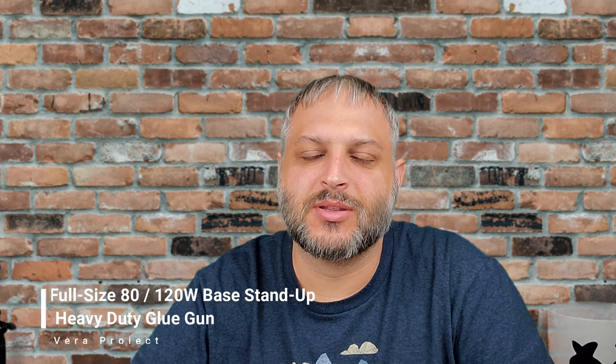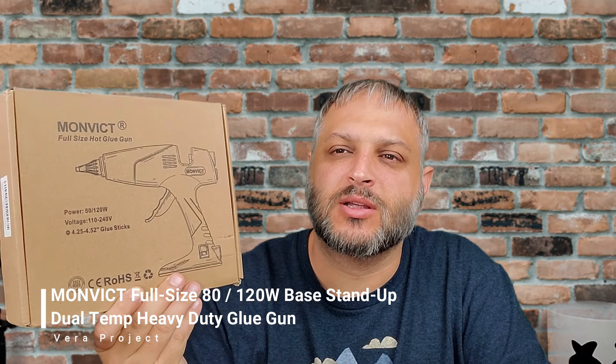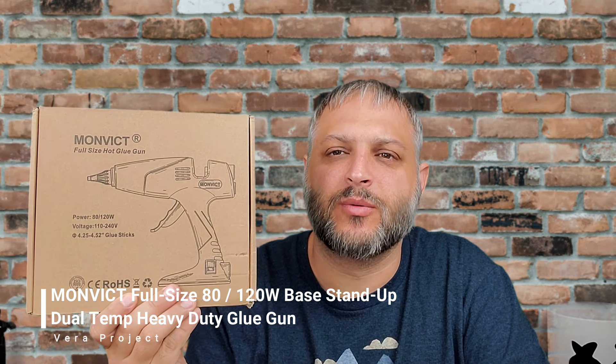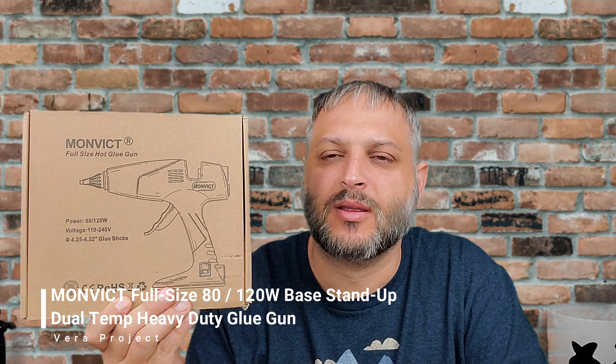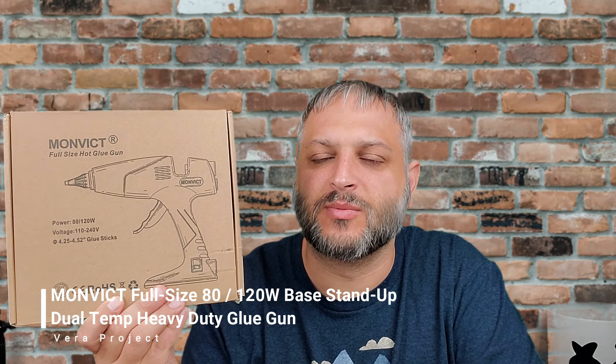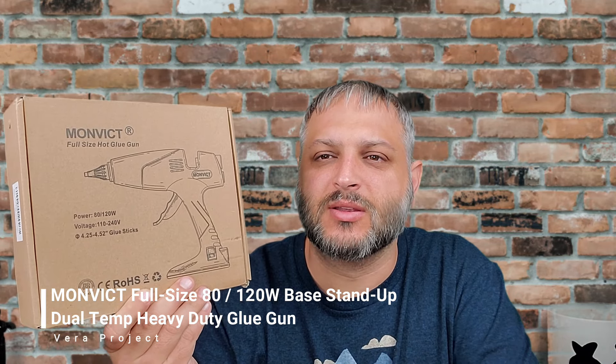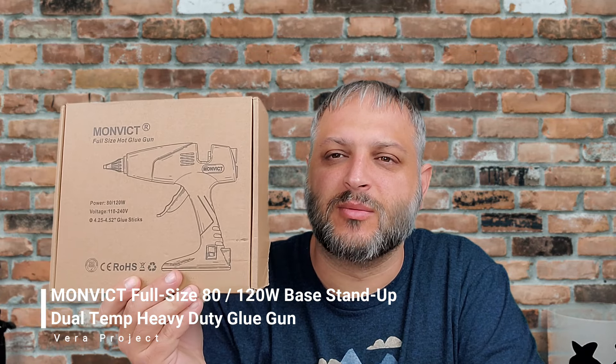Hey guys, welcome back to the Vera Project. Today we're going to review one of these jumbo hot glue guns. The company sent it over to me — I'm not being paid or sponsored by it. I just want to talk about it and the difference between a $30 glue gun versus a $3 one that you would buy at Michael's or Walmart.